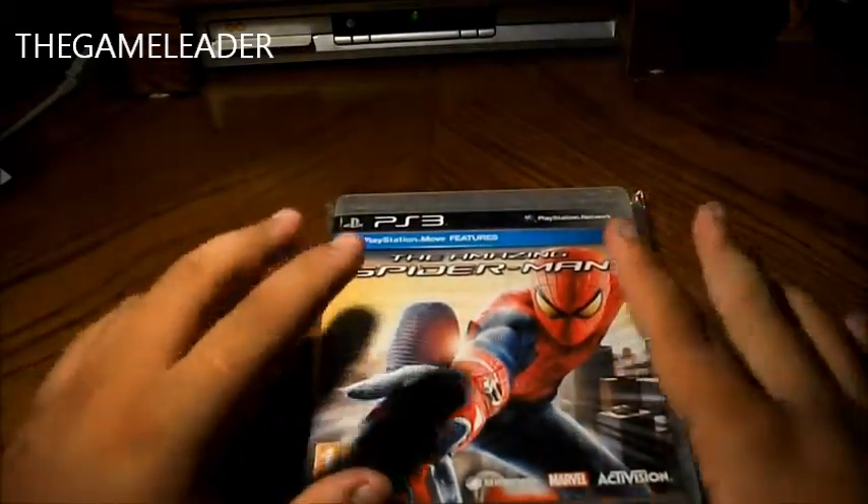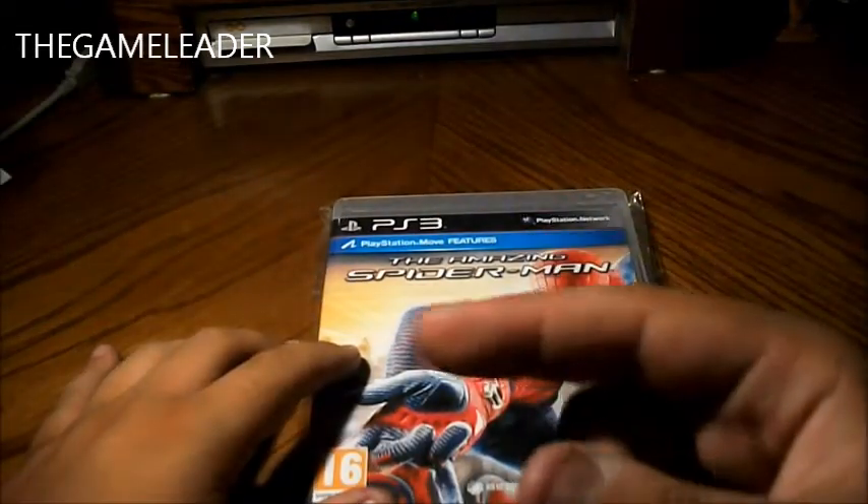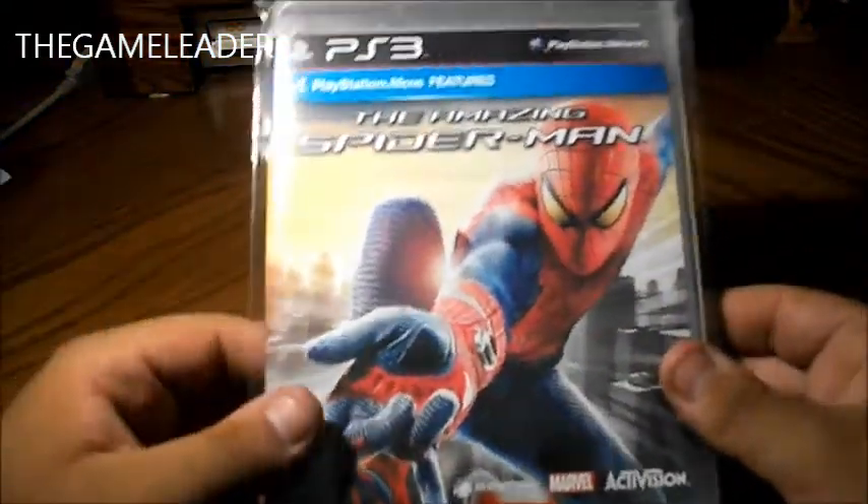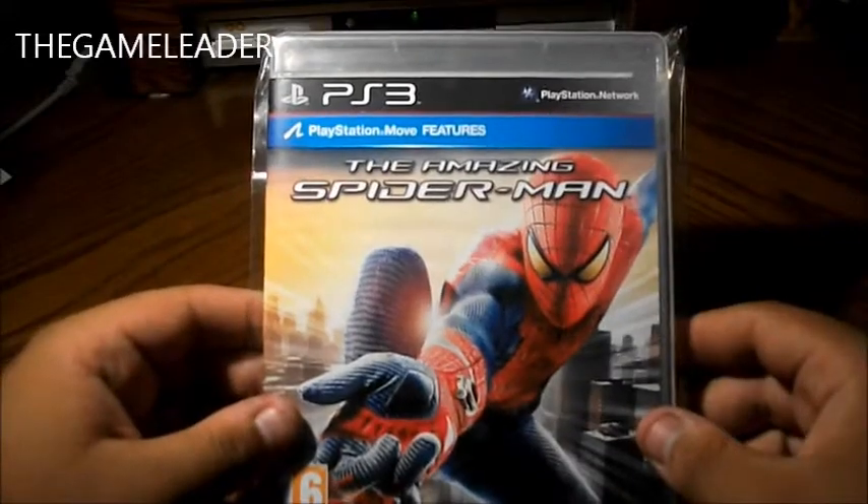Now, if you haven't seen the unboxing of this on my Xbox 360, there will be a box over here — just click that box. I already played this game, but I wanted it for the PlayStation 3 as well, so I bought it as well.